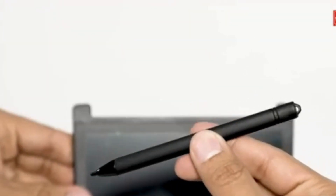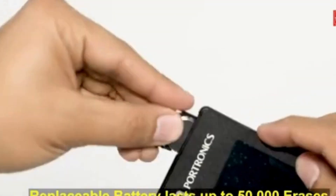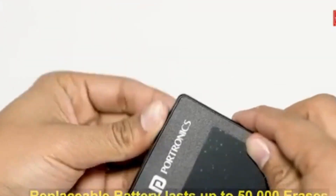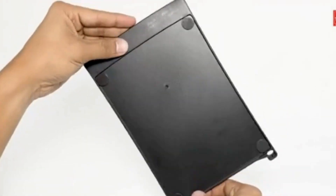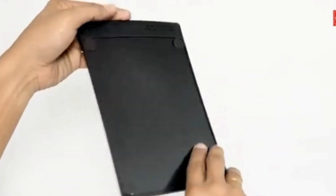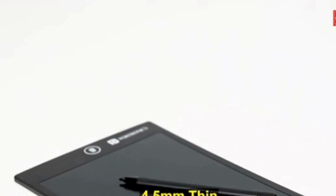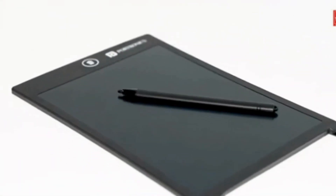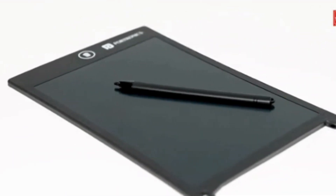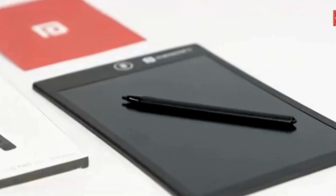App support for creativity: connect with the Rough Pad app on your smartphone to save and share your child's first creatives. It's not just a notepad — it's a bridge between the traditional and the digital. The Portronics Rough Pad A Writer is more than a notepad; it's a canvas for your imagination. Don't miss out — check the link in the description to grab your Portronics Rough Pad A Writer at the exclusive discounted price of Rs. 229.